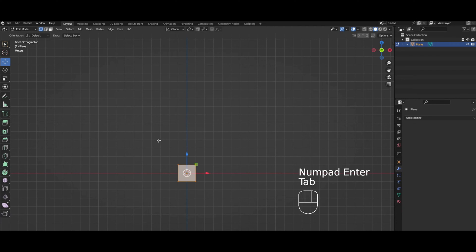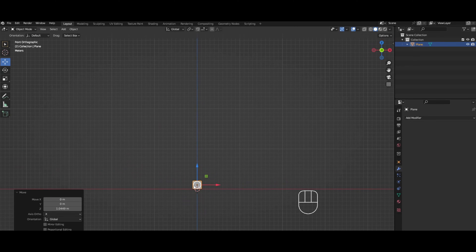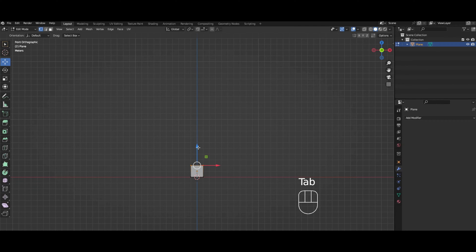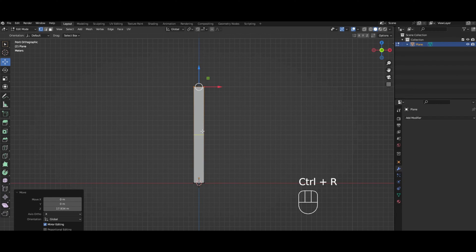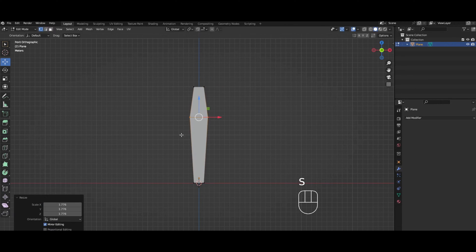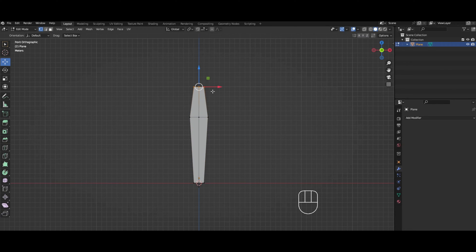We're gonna press Tab to enter edit mode. Just so you know, each of these squares is a millimeter, so we're gonna make one that's about two centimeters. We're gonna add a loop cut, put it maybe here, make it a little wider, and we're gonna make a loop cut down the middle like so.